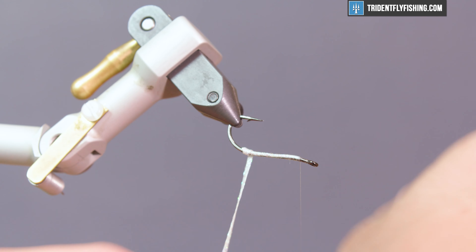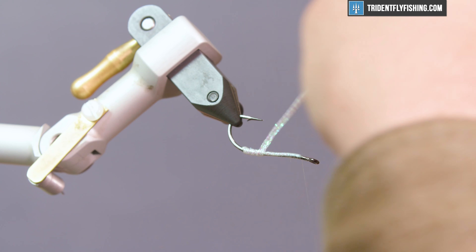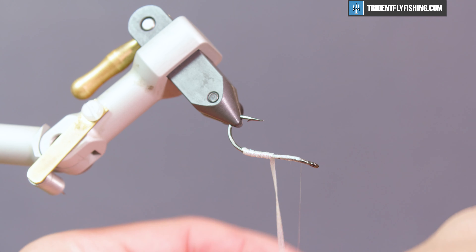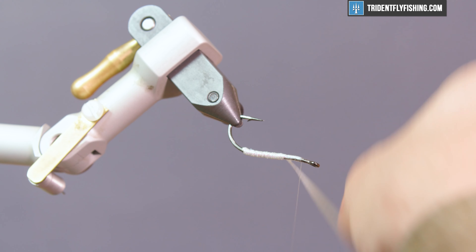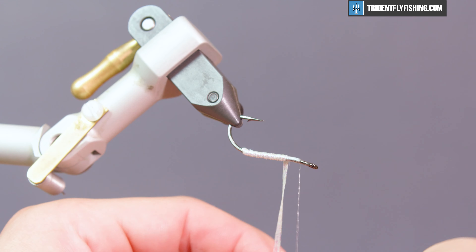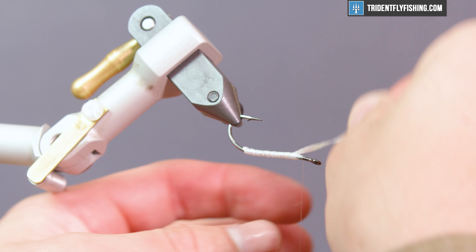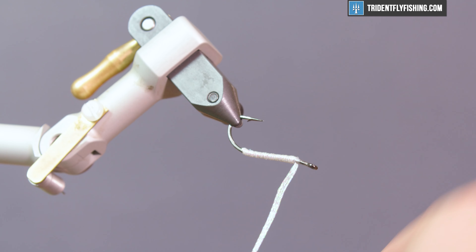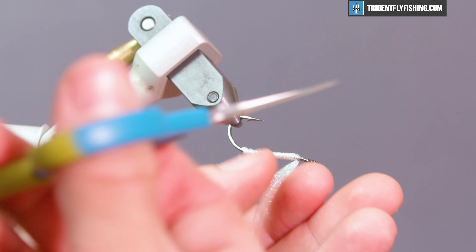Go ahead and wrap this — palmer it forward right to where the bend that you put in the hook starts. This material gives a nice bit of flash and it's durable too, so it can stand up to sand, rocks, or wherever you might be fishing. Once you're right where you put that bend in, tie this off with a couple of securing wraps and snip it.